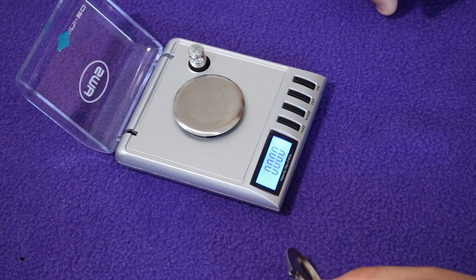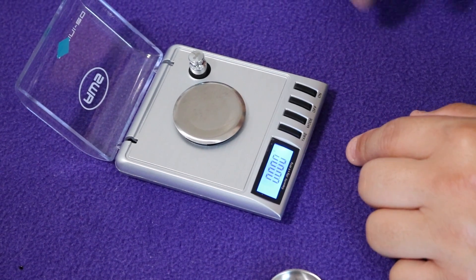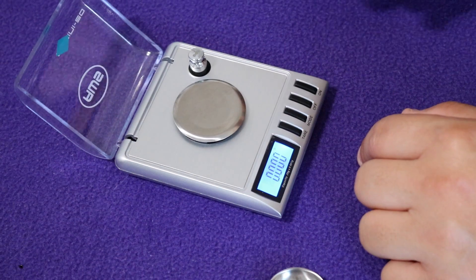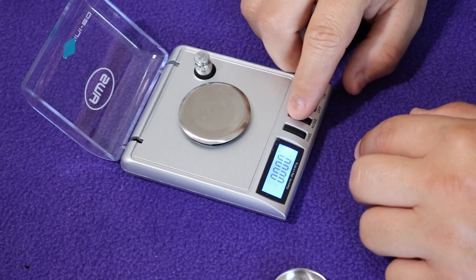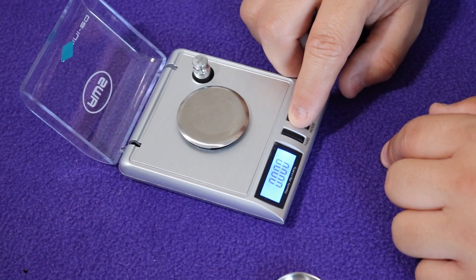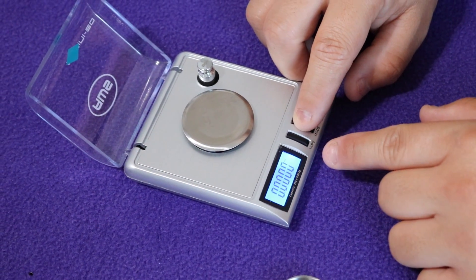So let's turn it on — you've got a nice little blue digital screen. You can see it's calibrated all the way to zero. When you're measuring out milligrams, you want the mode to be on grams. You're going to have four or five separate modes on this one. The first one says G — that's grams. The second one says OZ, which is ounces.